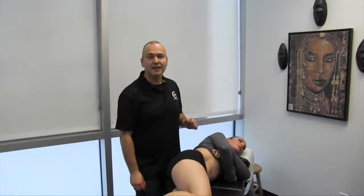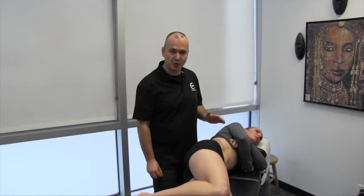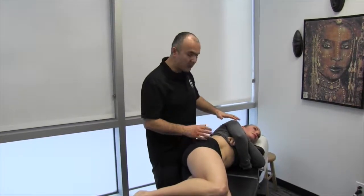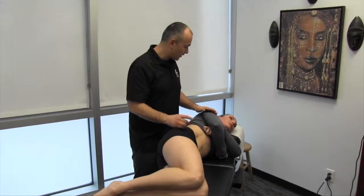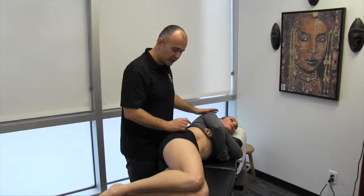Now I'm going to demonstrate the MSR three-point lumbar transversal spinalis protocol. Before I start, what you'd like to do is make sure you describe the motions to your patient.